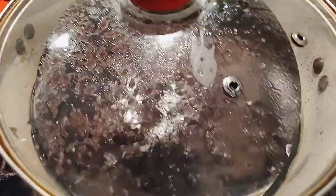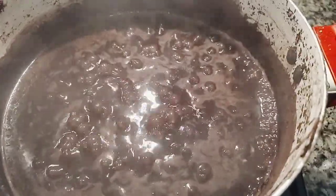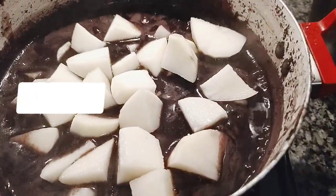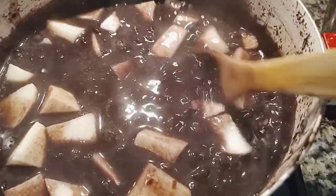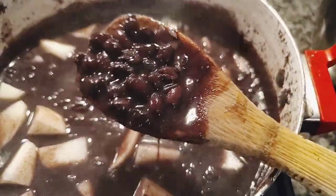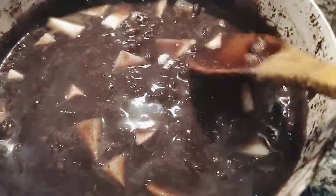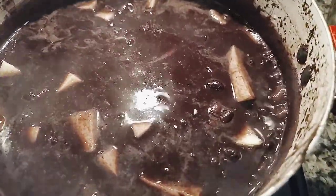I cover the black beans and allow it to cook properly until the beans are very soft. Once the beans are soft and well cooked, I go ahead and add the potato. I've peeled, washed, and cleaned the potato, then cut it into cubes like this. Because the beans is already done, the potato will be ready in no time — it only takes about 10 to 15 minutes. Make sure there's not too much water; it should be at the same level as the beans.